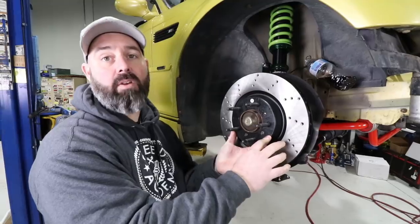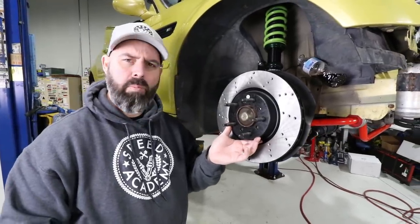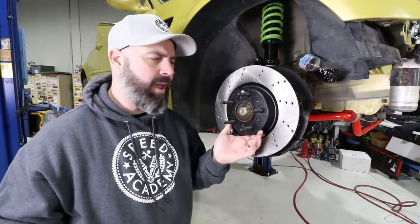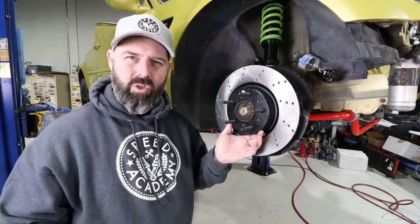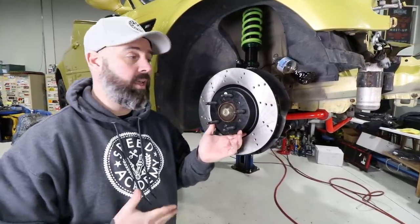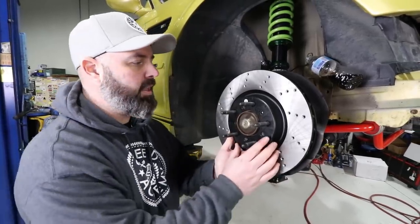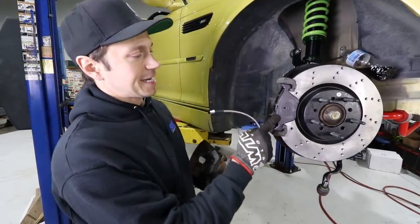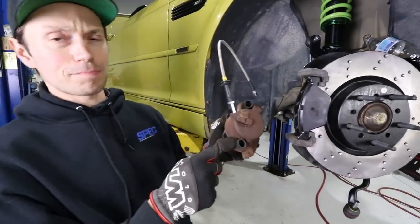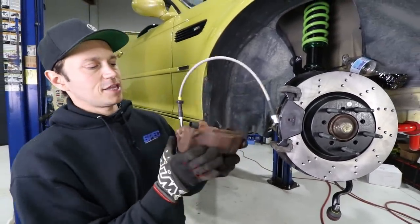Stoptech's sport line is a high quality rotor certainly capable of surviving track duty, as we've discovered on several other cars. We're going to equip it with a sport brake pad, which should be more than sufficient for drifting. We're curious in the comments what you guys use for brake pads on your drift cars - whether you prefer a really aggressive high-mu race pad or a more progressive street pad. We're going with the sport pad: good initial bite, still perfectly street-friendly, not super dusty. Stoptech brake pads come with new hardware - new rubber boots and clips - which I really appreciate.